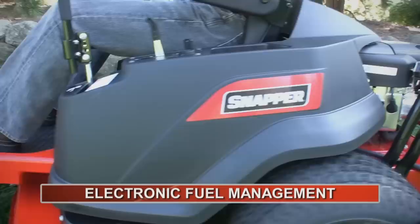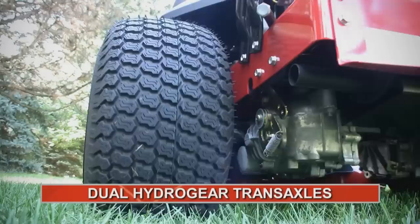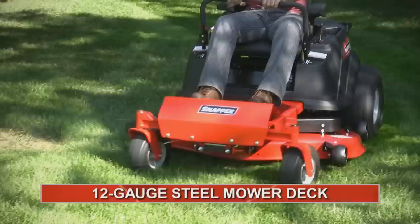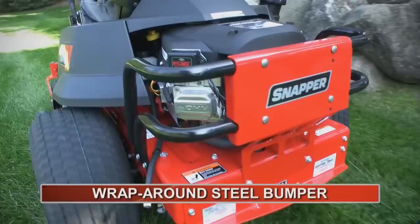Features like advanced electronic fuel management that monitors engine speed and temperature for automotive style starting and efficient operation. Dual hydrogear transaxles for proven performance for the long haul. A heavy 12 gauge steel mower deck with cast iron arbors that stand up to real world mowing conditions. And a wrap around bumper that protects the Briggs & Stratton professional series engine from life's mishaps.